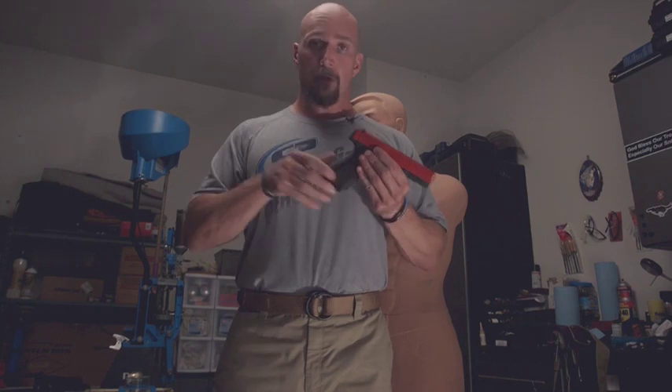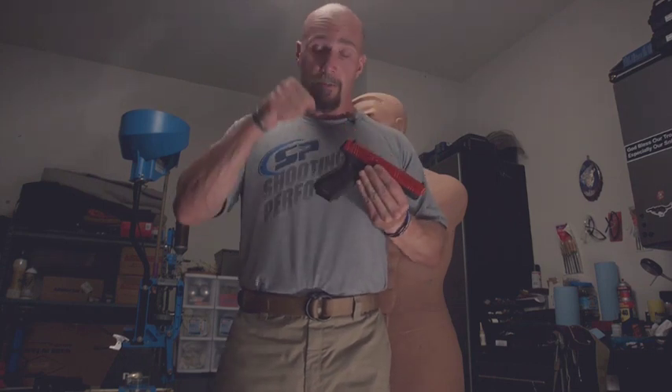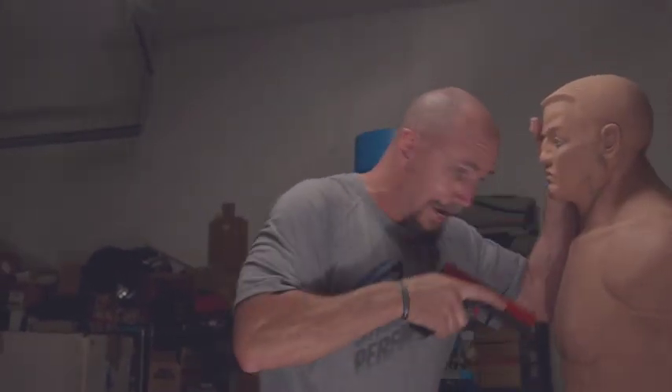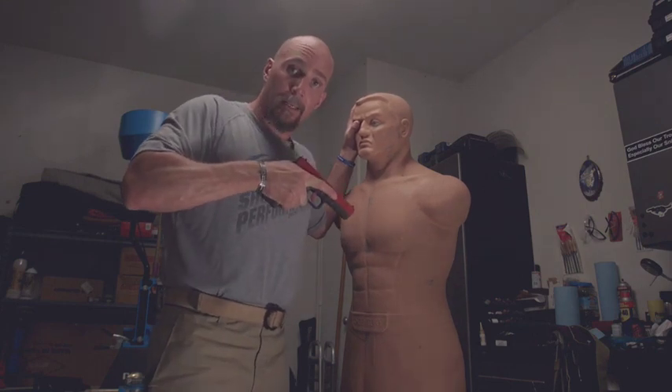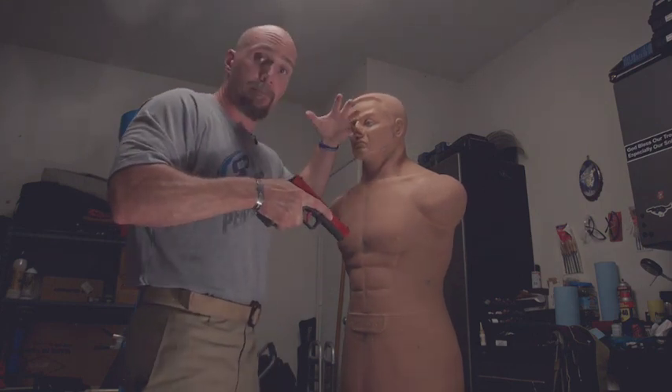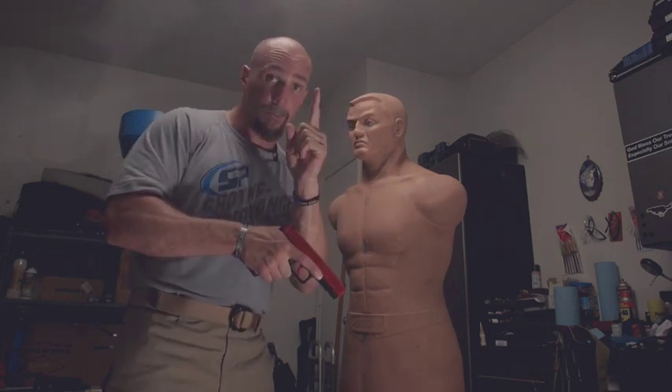Let's talk about the basics and the concepts. Why in the world, if I have a handgun that's operational, would I strike somebody with my handgun? Think about the circumstances. Number one — operational. What if your handgun is not operational? You're literally in the middle of a close quarter fight, tied up, bad things are happening, and during the shooting the handgun stopped working. You can't take the other hand off of the person, or maybe it's occupied or injured, to clear the handgun. So that's number one.